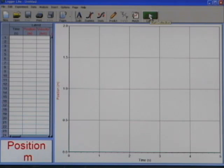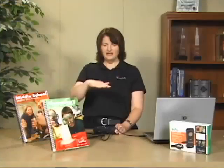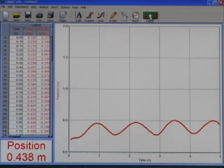I'm going to collect some data now of my hand moving up and down over the GoMotion, and you can see on the graph the position of my hand changing. Students get an idea of what the motion detector can do from that.